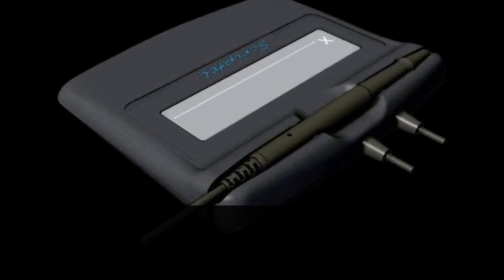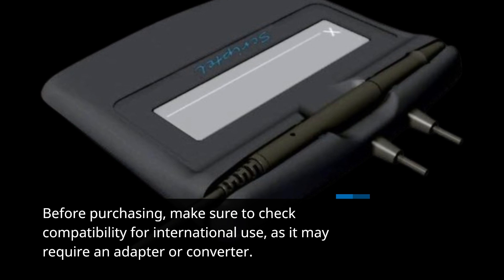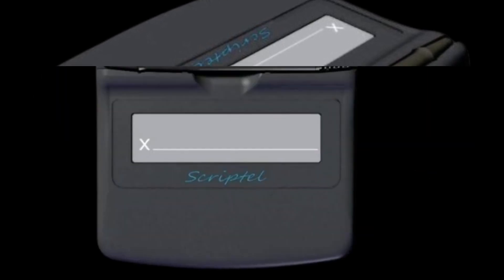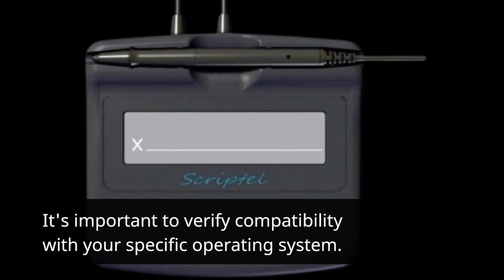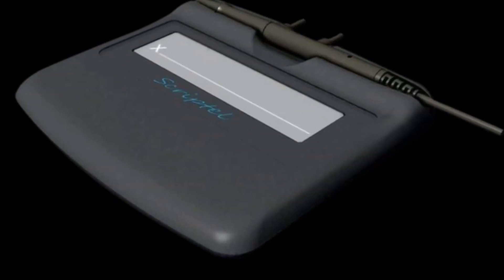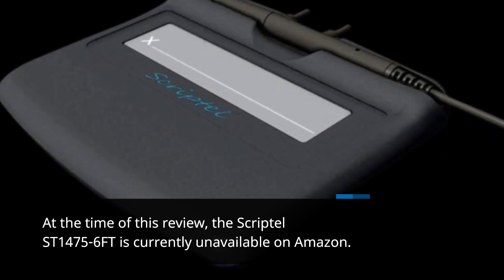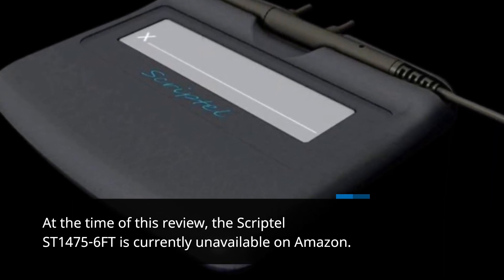Before purchasing, make sure to check compatibility for international use, as it may require an adapter or converter. It's important to verify compatibility with your specific operating system. At the time of this review, the Scriptel ST1475-6FT is currently unavailable on Amazon.